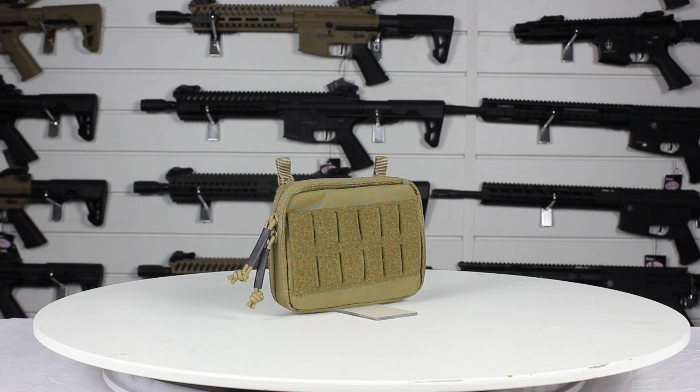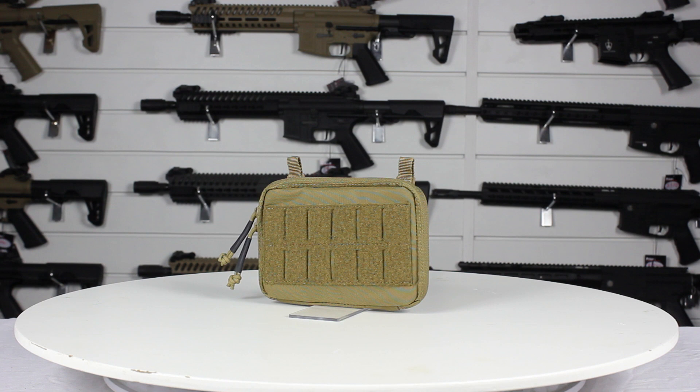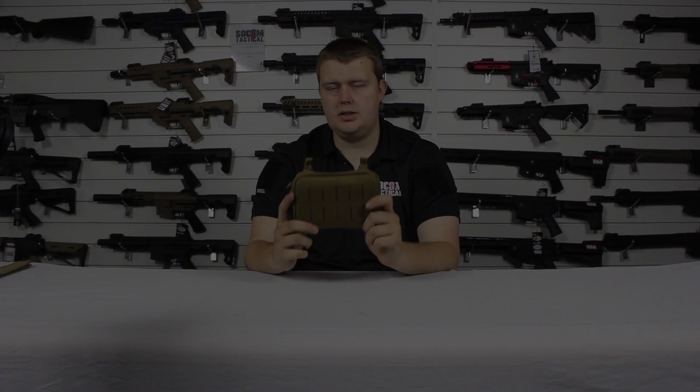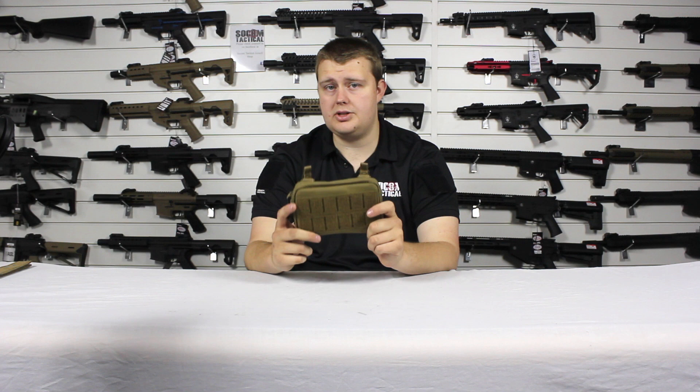Hello, I'm Edwin from Swing Tactical and this is the 5.11 Flex Admin Pouch. The 5.11 Flex Admin Pouch is built from 500D nylon, has an outer velcro panel with MOLLE cuts, has Flex HT straps which allow attachment to MOLLE, a phone holder, internal storage pockets, and internal elastic straps. Let's take a closer look at the 5.11 Flex Admin Pouch.